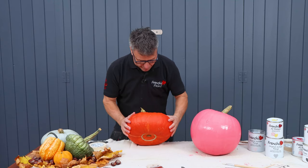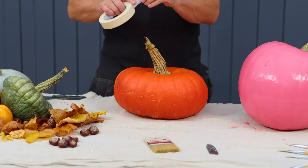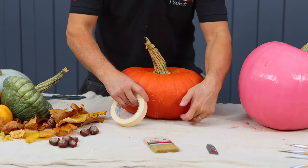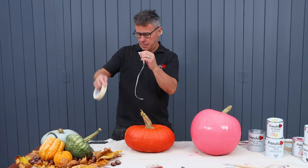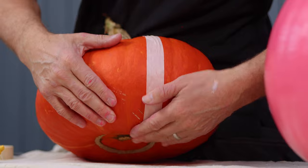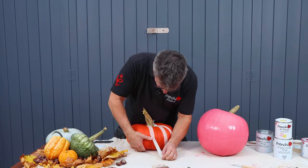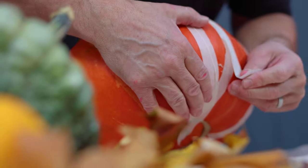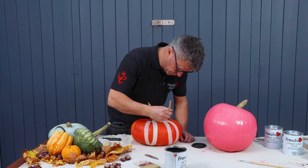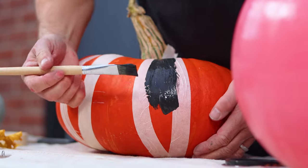Whilst that's drying, I'm going to work on this one. I'm going to keep it orange but I am going to use some masking tape and create two light black lines either side of it. The idea is to try and create weird, scary looking eyes of some sort, so the masking tape will help me cut the striking lines in well. The really dark black I'm using will have a little bit of a sheen to it, so hopefully that will add to the impact.